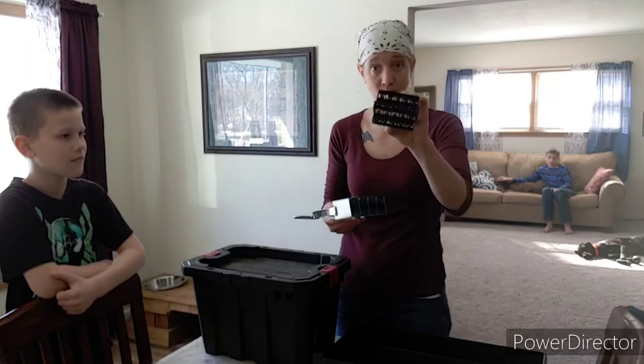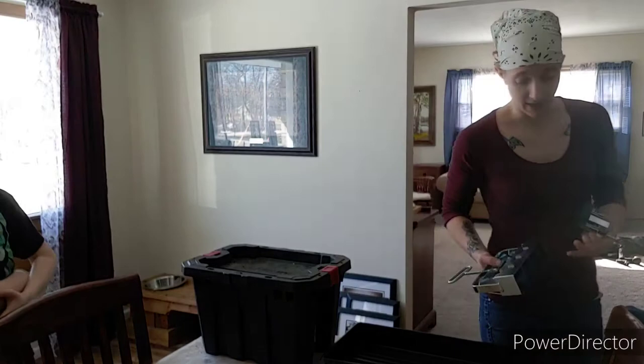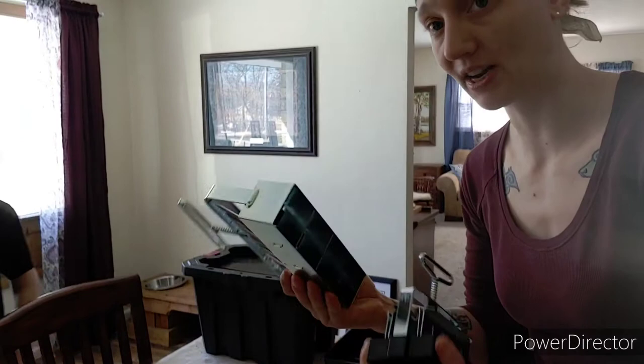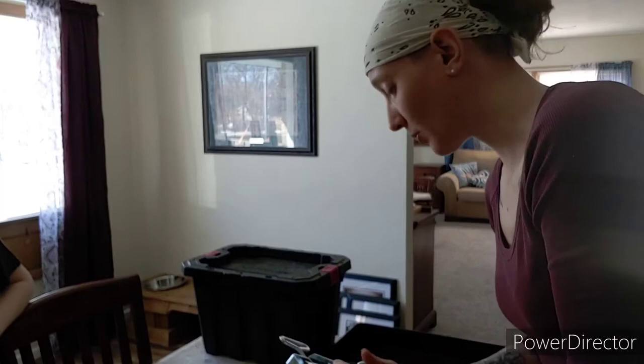I also have some from the mini soil blocker that need to get up-potted, so we will be doing that today. These are both Ladbrokes. I did not buy the three-piece kit that also has the large size where these blocks actually fit inside of them. I only went with the mini and with the medium.